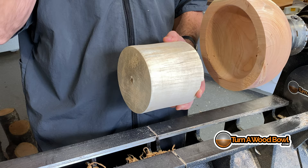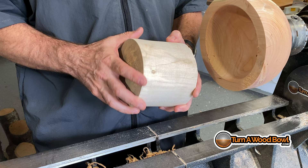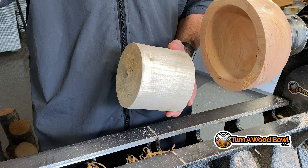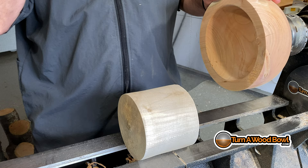That's one of the reasons for avoiding end grain turned bowls. Also, depending on the species of tree, you could have very porous end grain at the bottom of the bowl, which makes your bowl basically like a sieve. So it's not the best orientation for turning a bowl, but it can be done. Most bowls are turned side grain, with the grain running sideways through the piece.